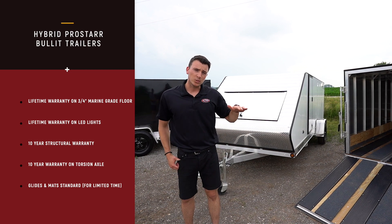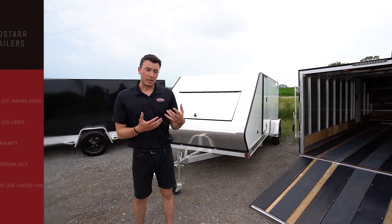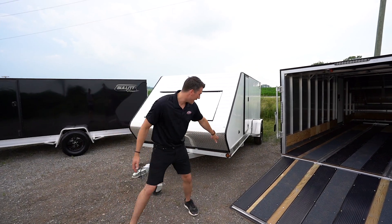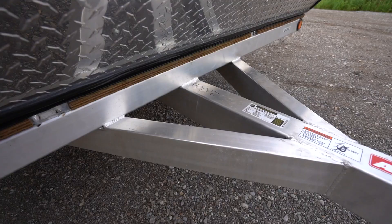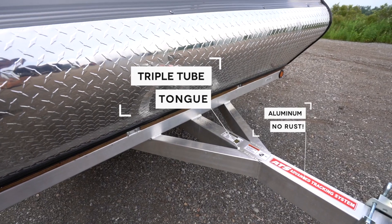It's very low to the ground so it's very aerodynamic, as you can see with the nice wedge in the front. But the nice thing about this particular model is it's very stout. What I mean by stout — it comes with a heavy 6.5 inch mainframe on the side. We've got a triple tube tongue here behind me as well.